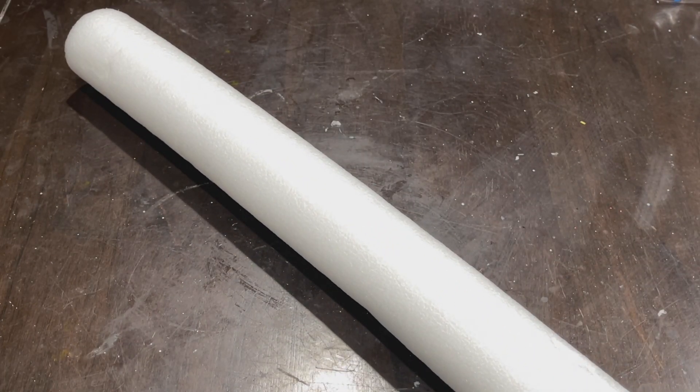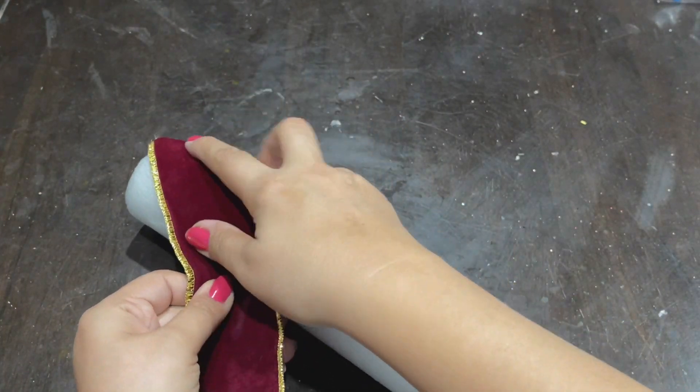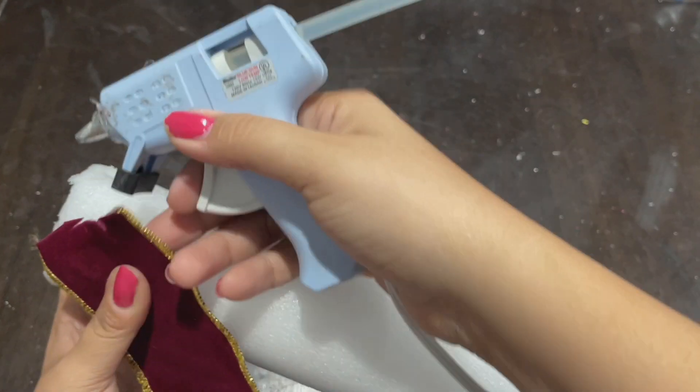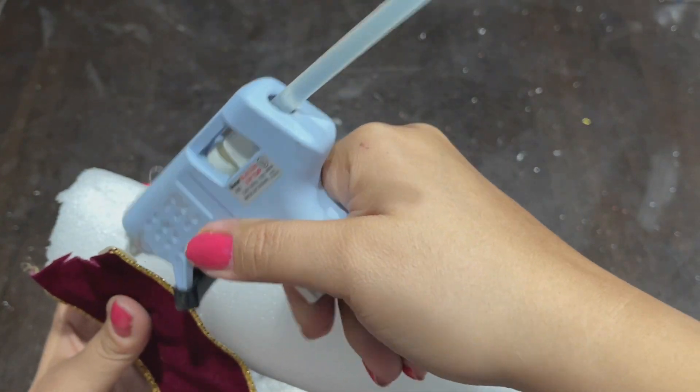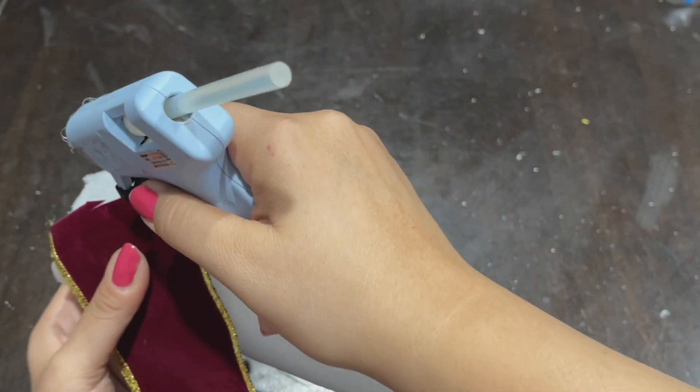Technically you can leave the sign as-is with the rod, but I wanted to cover the stick. I took a pool noodle, cut it to size, and wrapped it with velvet ribbon I had on hand to make it look like a candy cane stick. Starting at an angle with my glue gun, I wrapped the entire thing.